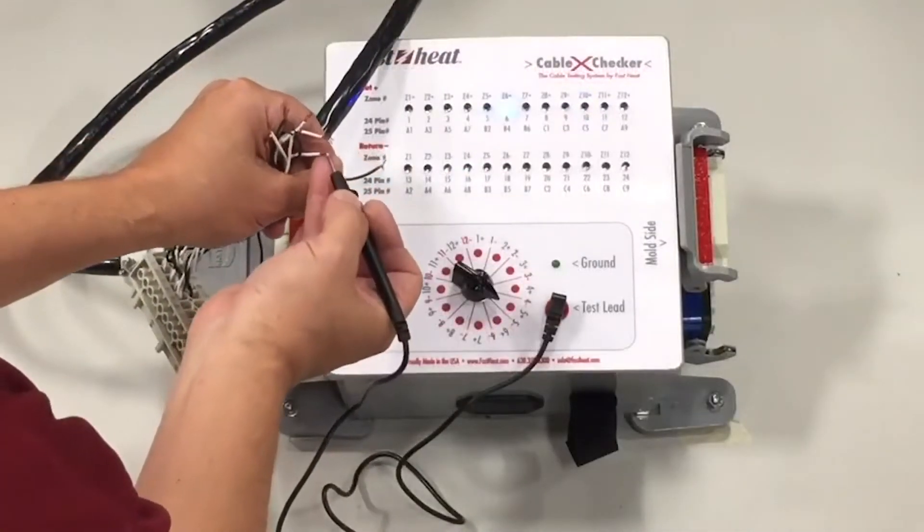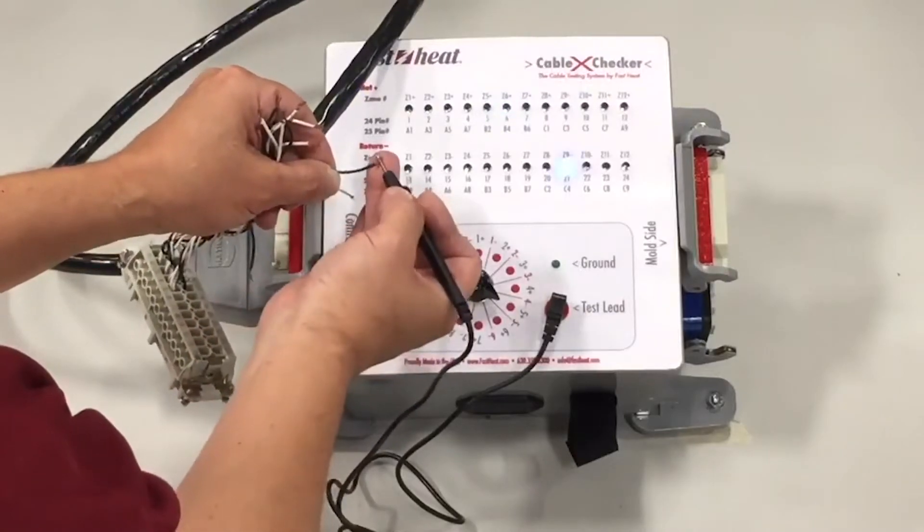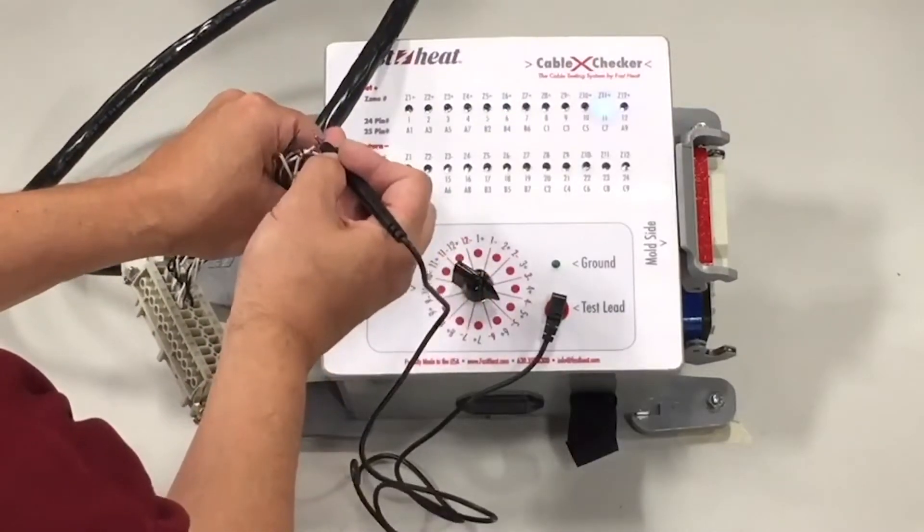For manual testing, use the test leads to check the ground on your cables or while making repairs.